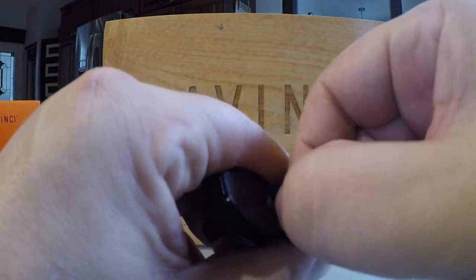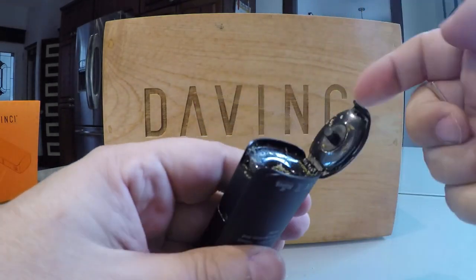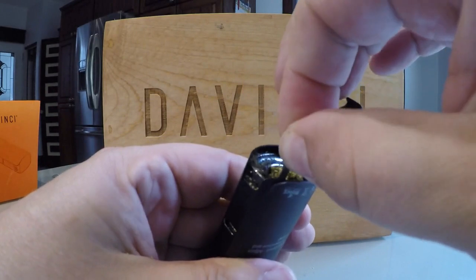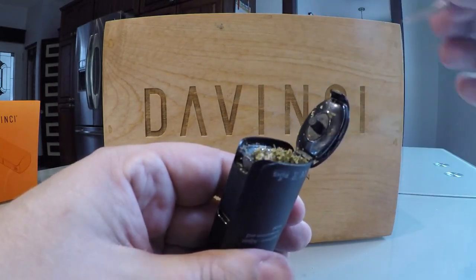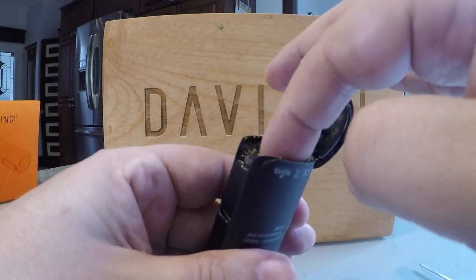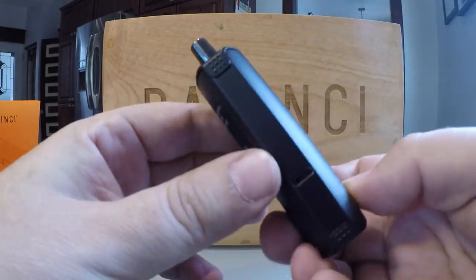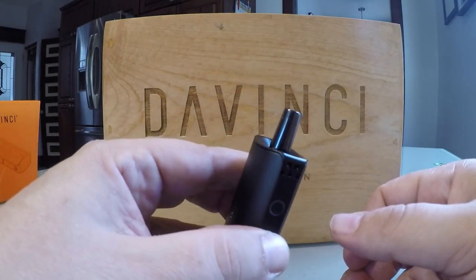I recommend using the stirring tool located under the top lid of the Micro to stir up the bowl after a few hits and then pack it down again. If you do this, you'll continue to draw nice puffy clouds of THC goodness from your Micro. I was surprised by the amount of vapor draw you get from such a small vaporizer, but I made nice clouds with it. This little vape slips right into your pocket or fits discreetly in the palm of your hand.